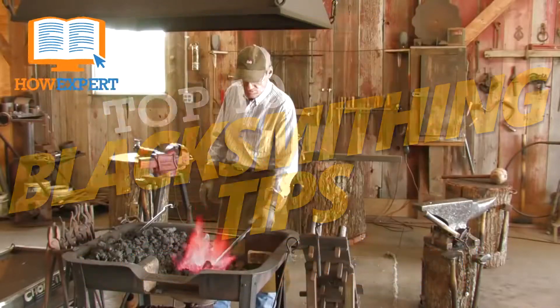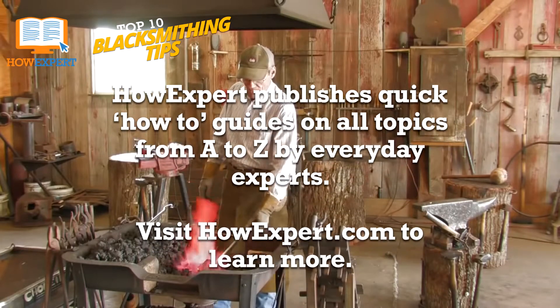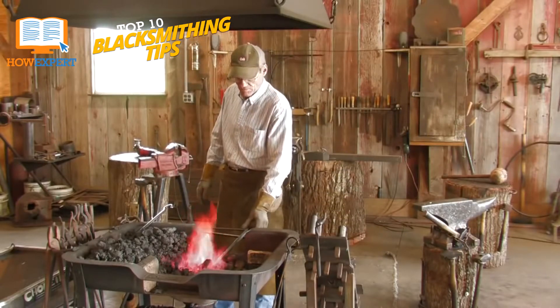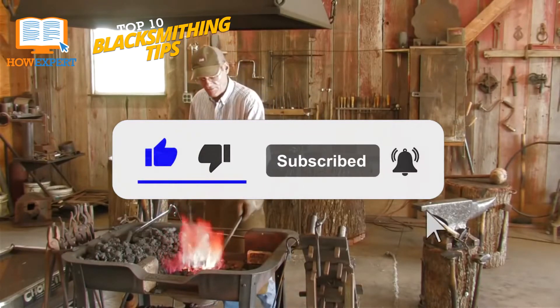HowExpert Top 10 Blacksmithing Tips. HowExpert publishes quick how-to guides on all topics from A to Z by everyday experts. Visit HowExpert.com to learn more. Make sure to subscribe to our YouTube channel for more HowExpert Top 10 videos in the future.